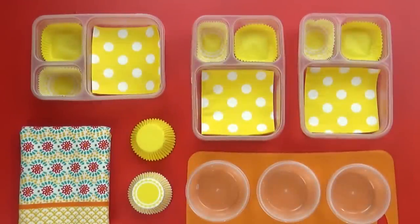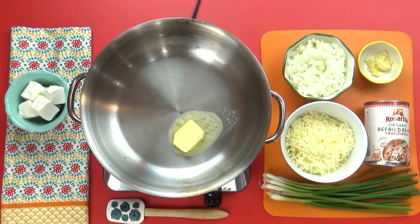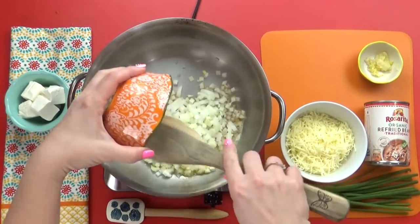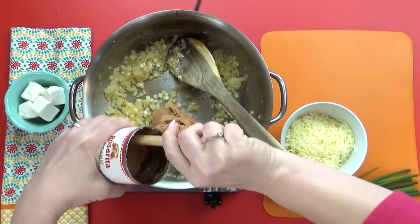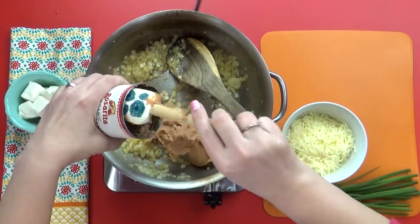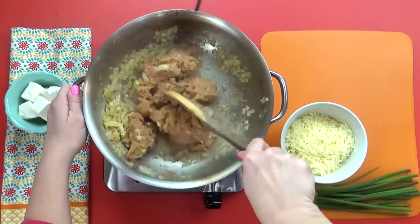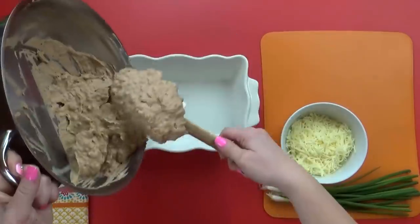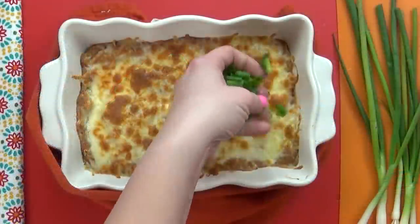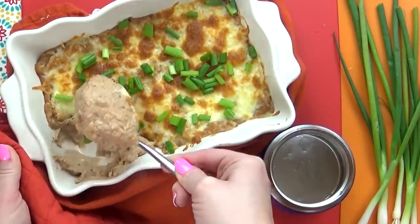Welcome to lunch idea number two. This lunch is based on another party favorite: cheesy bean dip, but we're gonna turn it into a lunch. I'm using a really yummy but easy bean dip recipe — I'll link it down below. This dip comes together in about 10 minutes with just a few ingredients. You could even add more layers for a seven-layer dip, but today I'm just doing beans and cheese. Before serving I like to add more cheese on top and stick it under the broiler for about five minutes, then spoon it into the kids' thermoses to keep it hot.